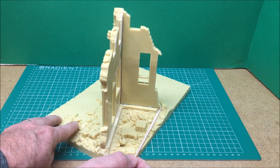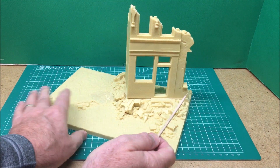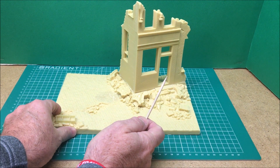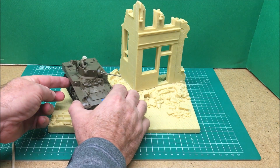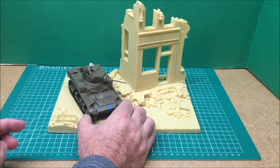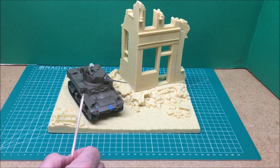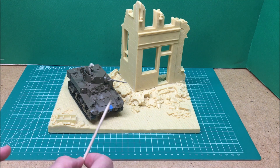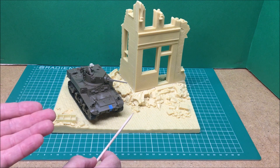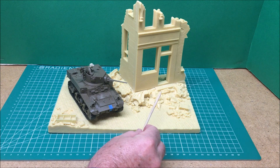I'll show you what this will look like in scale. I don't have the SU-76 built up yet, but here's a comparable-sized vehicle — my Tamiya M3 Stuart, which is an absolutely beautiful little kit in its own right. That gives you a sense of how things are going to look when this kit is done. I'll have some close-up stills of the different pieces and the rubble details in a moment.